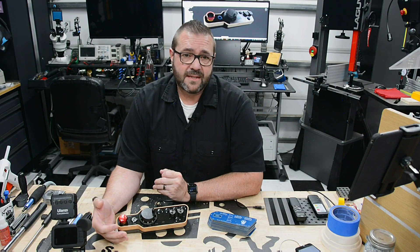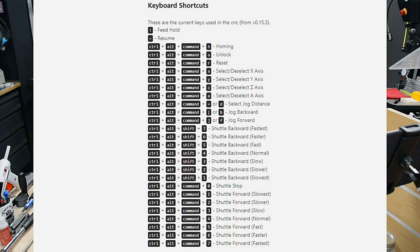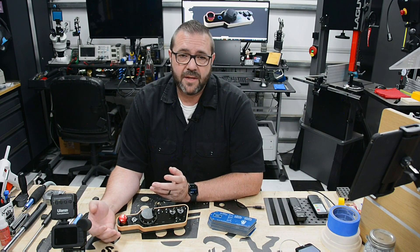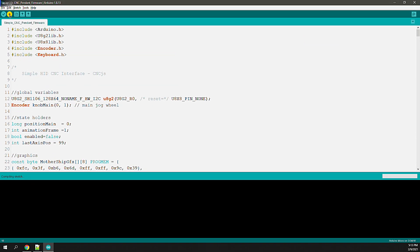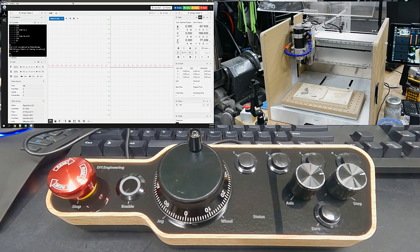This implementation was designed around the CNCJS default hotkeys, but that's not the end of the road. I intend to update it for Candle, Carbide Create, Universal GCode Sender, and maybe a couple others. With the code completed for CNCJS, I upload it to the pendant and we're ready to test this thing out.